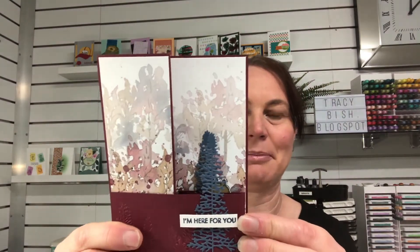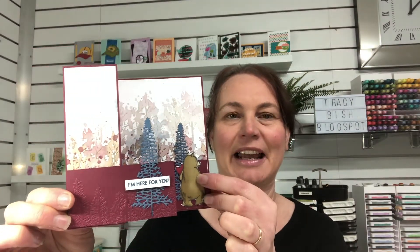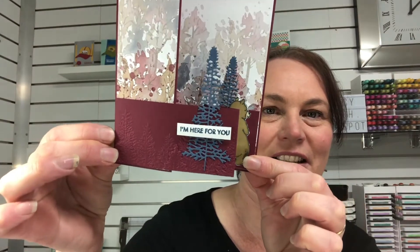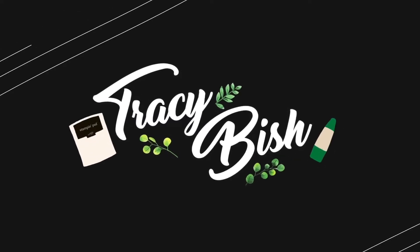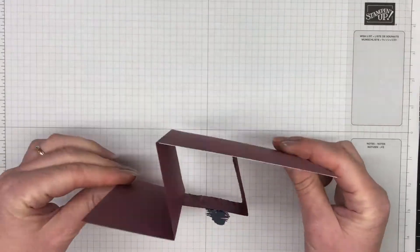It is a zed fold, so it's a fun fold — super cute. Look at that designer series paper in the background. You open it up and you have that little bear there. He's from the Count on Me stamp set, super cute when you open it up, and I've got that evergreen forest embossing folder in the background that you probably can't see too well from here. This beauty of the Earth designer series paper really does speak for itself and it really creates this gorgeous zed fold card.